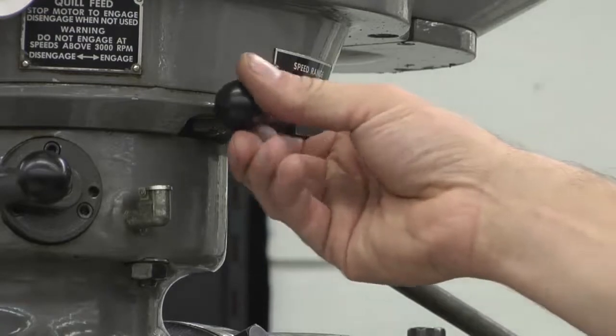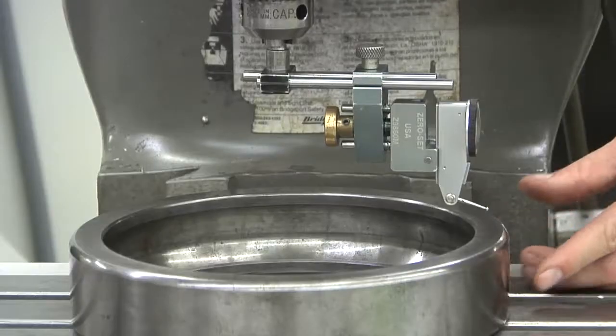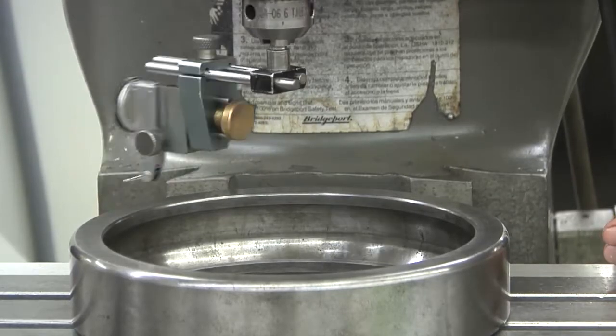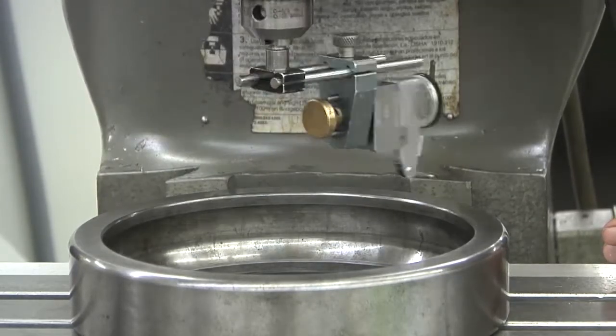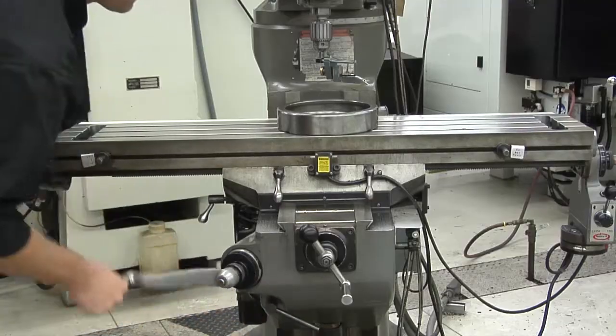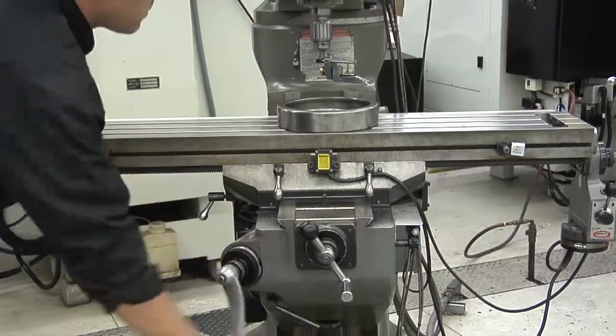Put the spindle into neutral so that it's easy to turn. Rotate the spindle by hand, making sure the indicator will stay on the top surface of the tramming ring. You may have to adjust the holder to achieve this. Now bring the table up until you have ten to twenty thousandths of pressure on.